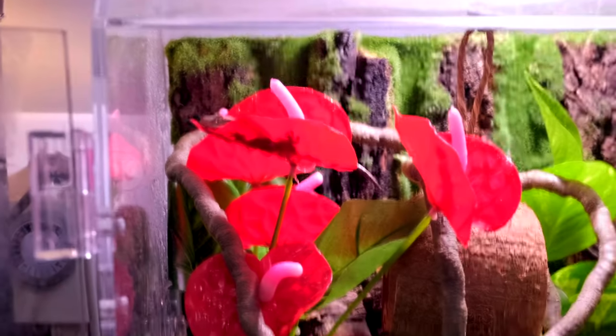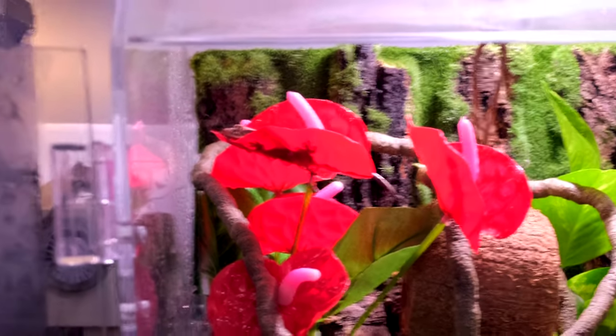At this point I have been handling him almost every day, so he doesn't really care when I'm all up in the tank.